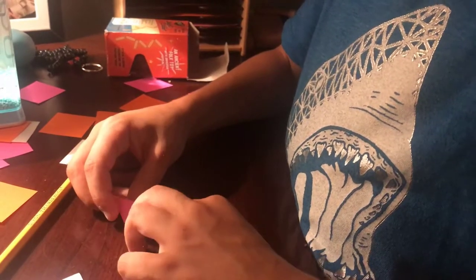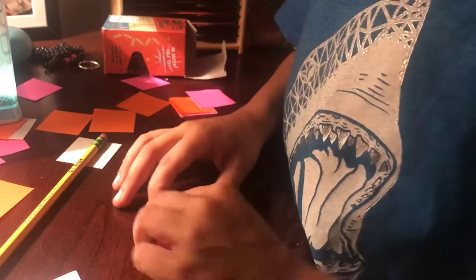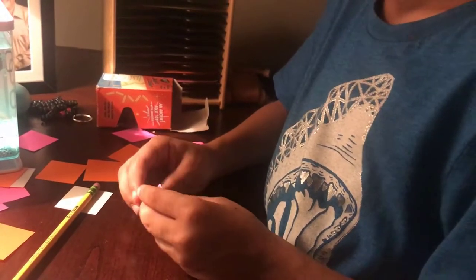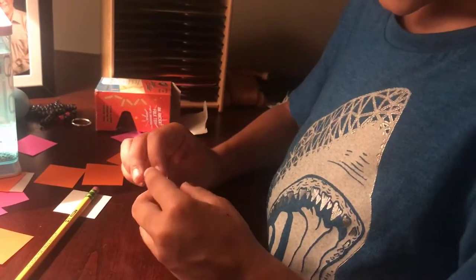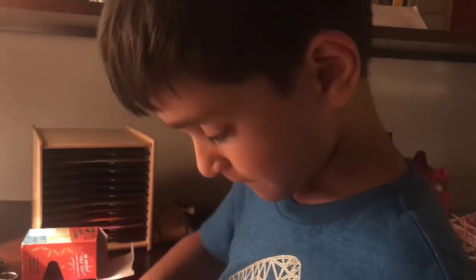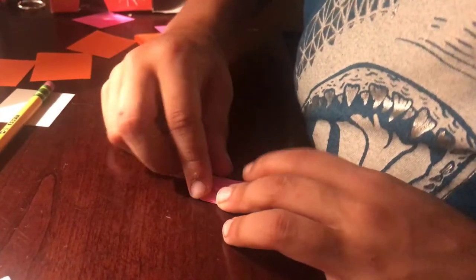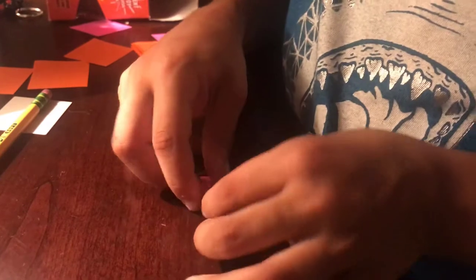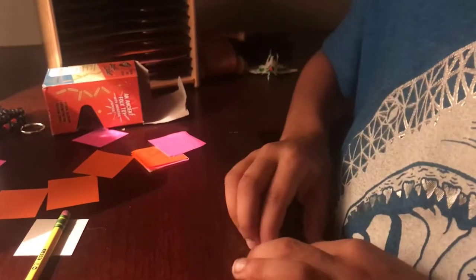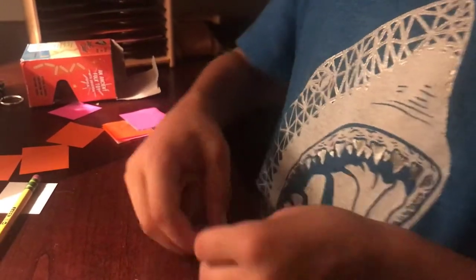And then do the same thing with the other. You should see a triangle with the same thing — a box, or diamond. Now you fold this corner up like that, and sharply fold it. Do the same thing with this one. Fold the top down. You should see a crystal.